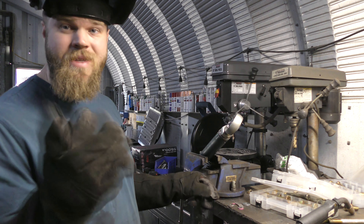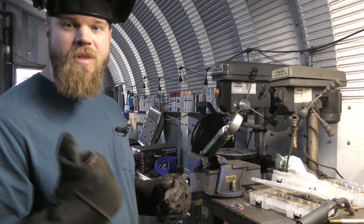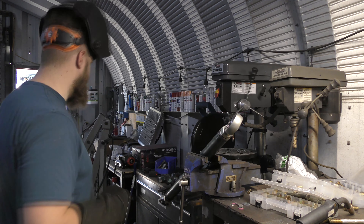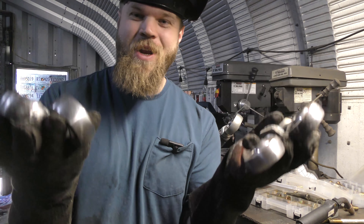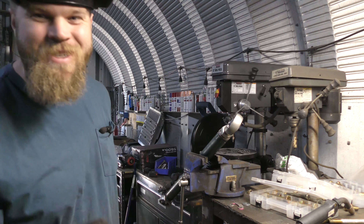After it's fully welded, we are going to slather it with anti-seize, spin them back together, paint it, and get it installed. Anti-seize — don't forget it — because you'll end up like me, with like 16 heim joints where you had to cut the DOM off because they're completely seized together. So anti-seize, don't forget it.